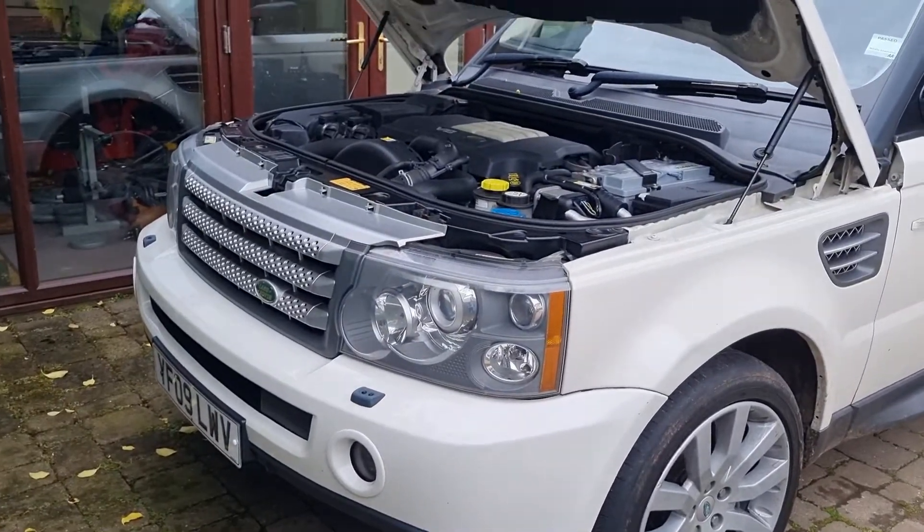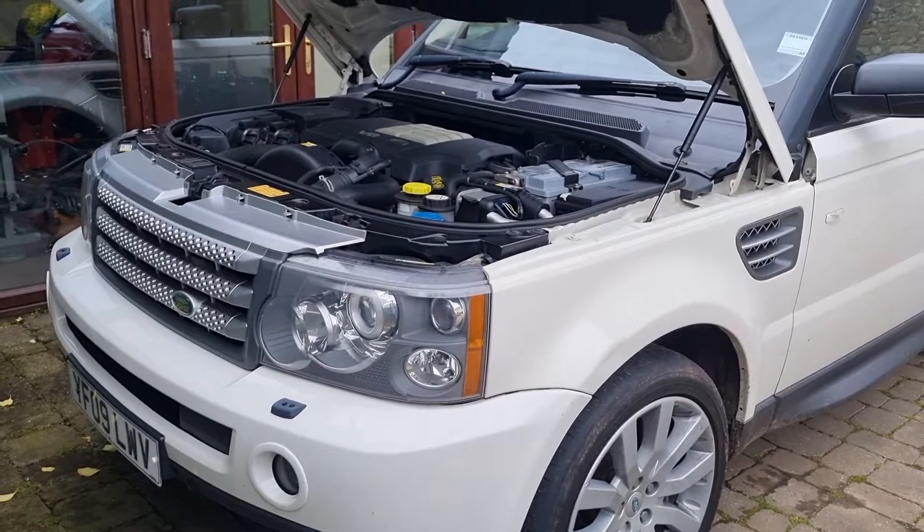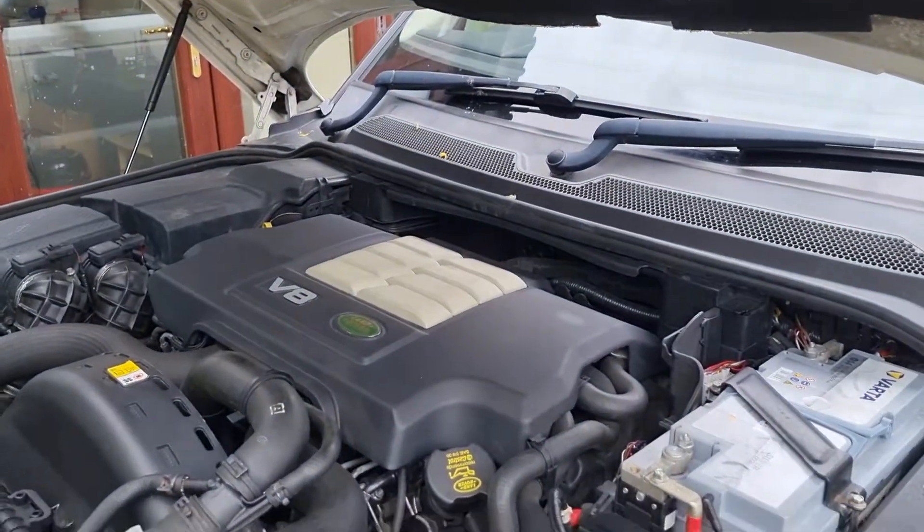Range Rover 2009 TD V8 UK model. Let's just show you how to take off the cover that is over the engine.